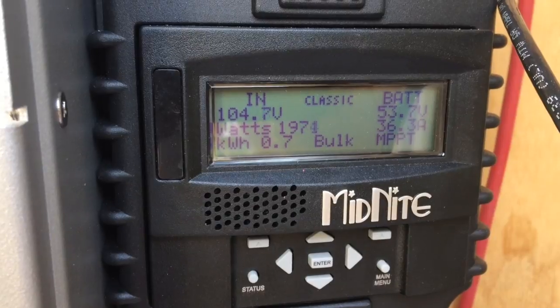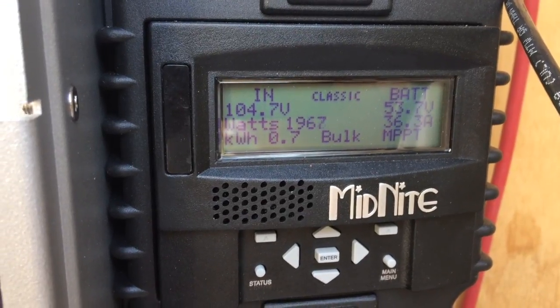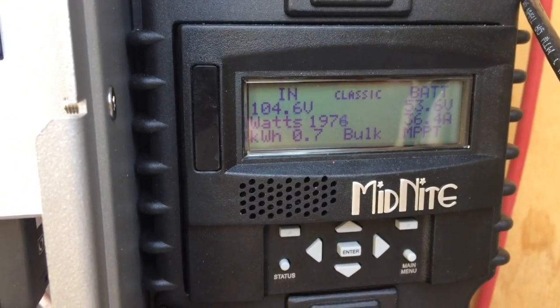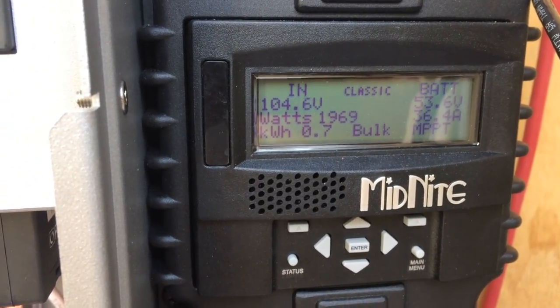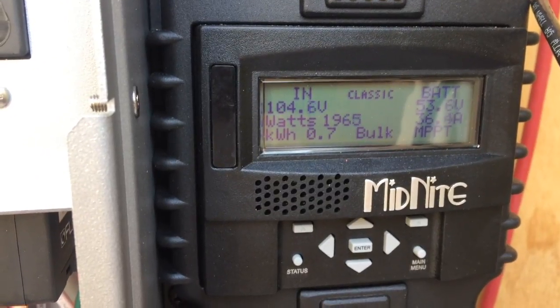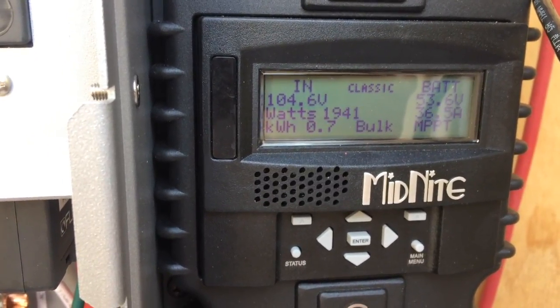I am producing roughly 2 kilowatts. Batteries are at 53.6. So far today I've generated 0.7 kilowatt-hours and it's still just before 9 a.m., so it's still early, but we're getting good stuff.